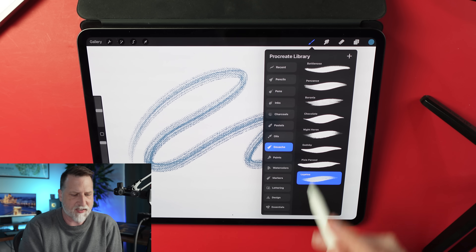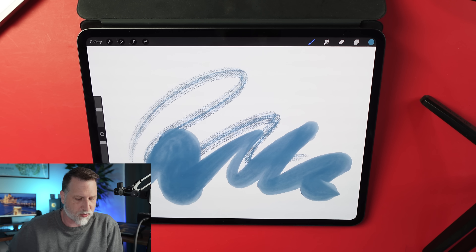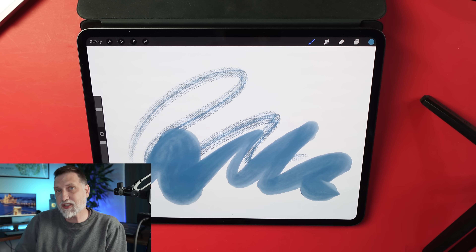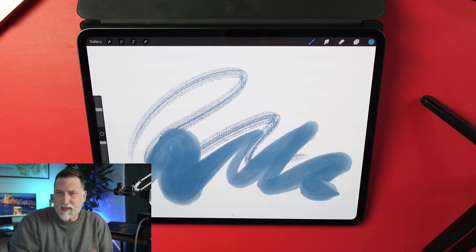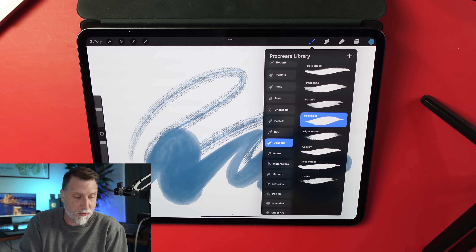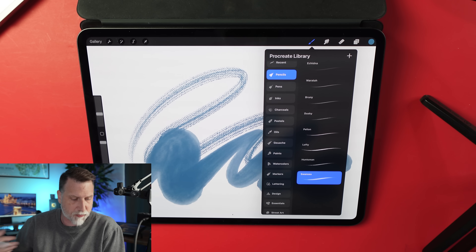As you jump into these different areas, you get different brushes — like this nice little gouache brush. There are 144 new brushes they're planning to ship with this next iteration. Looking at the categories, there are new pencils, pens, inks, charcoals, pastels, and oils.